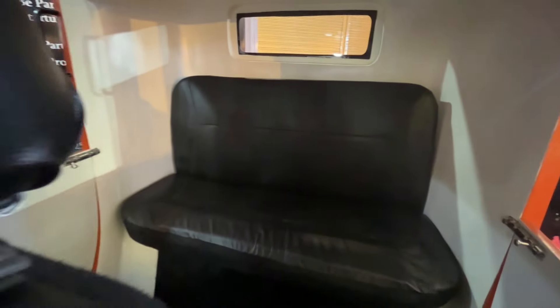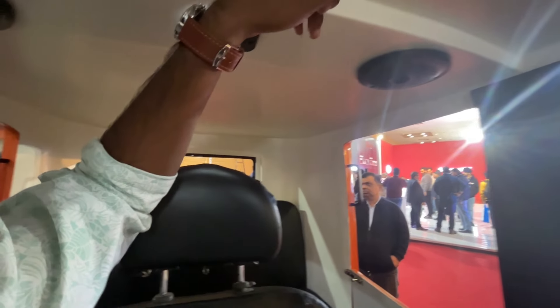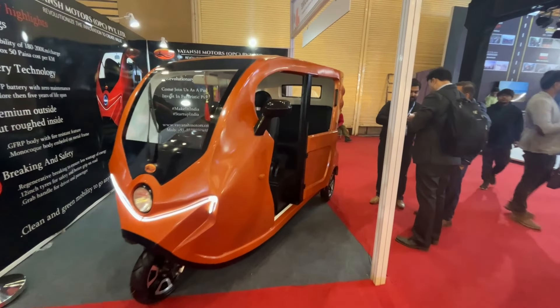We have passenger space for the passengers. The driver is very comfortable with the lighting. We have the fabric of the vehicle, and the overall look is very stylish.